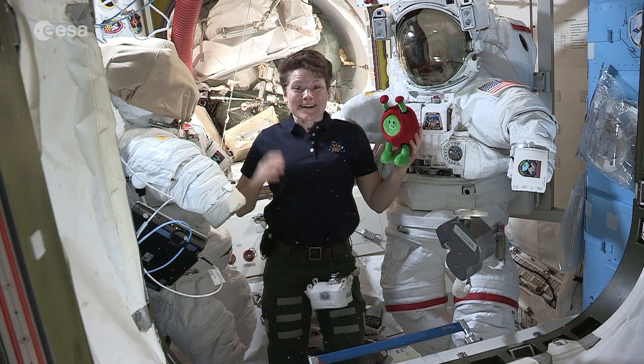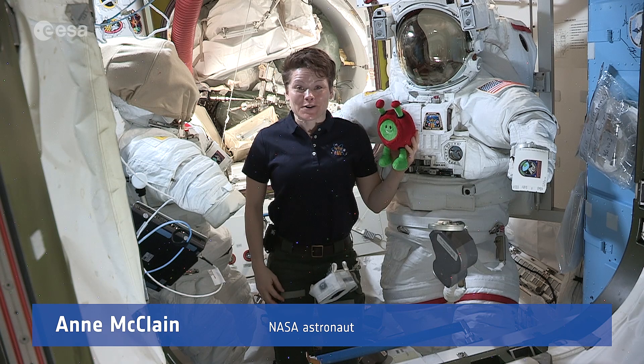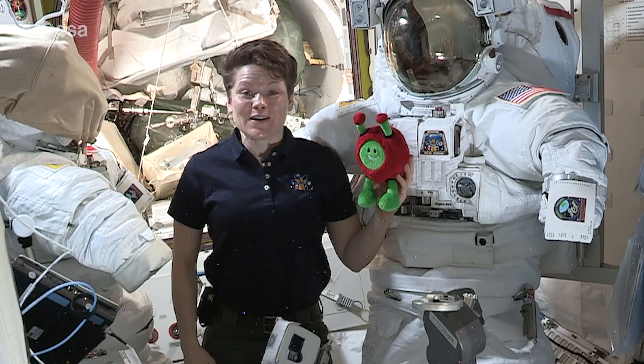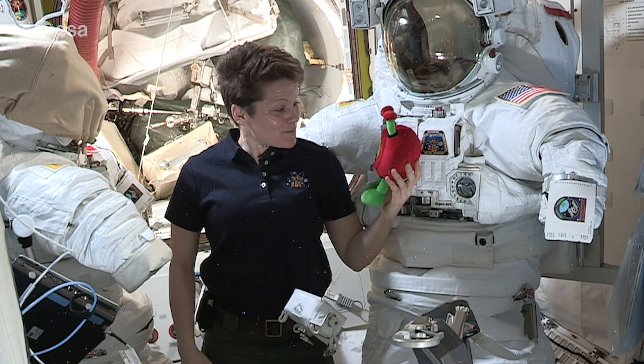Well hey Paxi! And hi everyone at home! My name is Anne McLean and I'm an astronaut aboard the International Space Station. It's so wonderful that you could come and visit me here today. Shall I show you around a little Paxi?